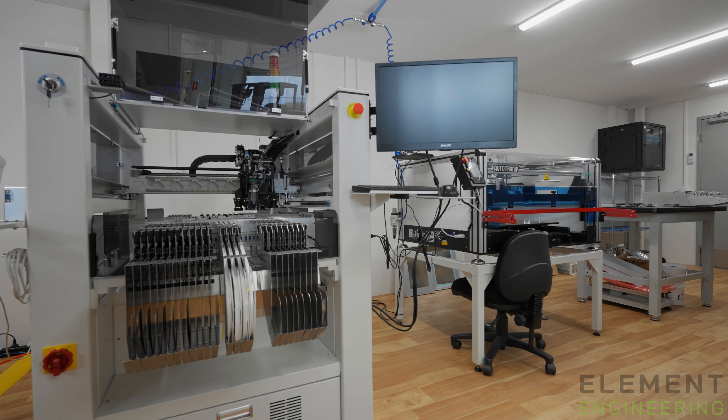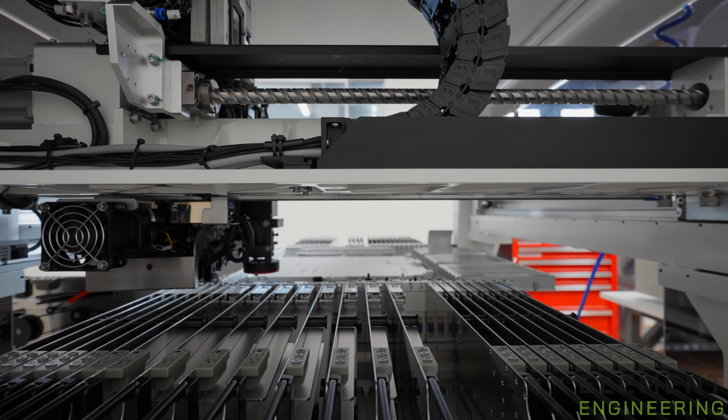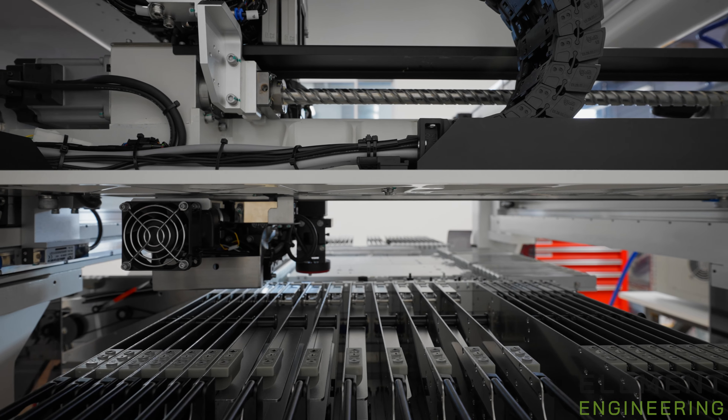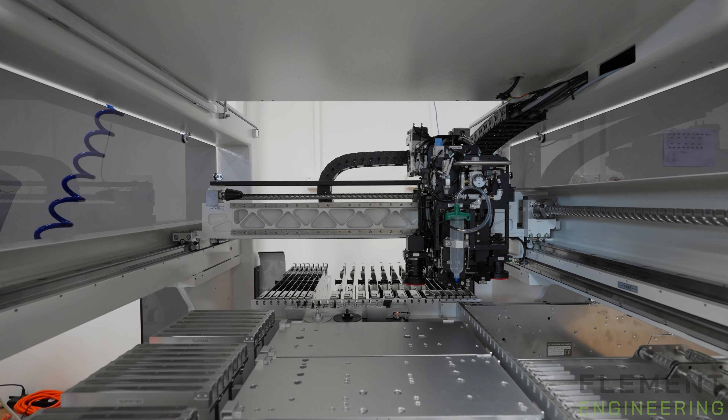We've chosen these machines specific to our workflow. We can basically create designs, get circuit boards back from suppliers, and assemble them with high precision on the new machines — in quantities of a couple of boards to a couple hundred boards within days, not within weeks like before.